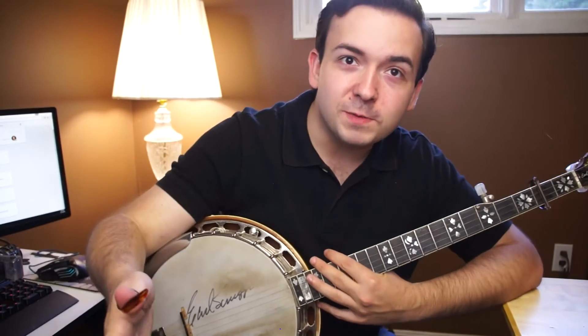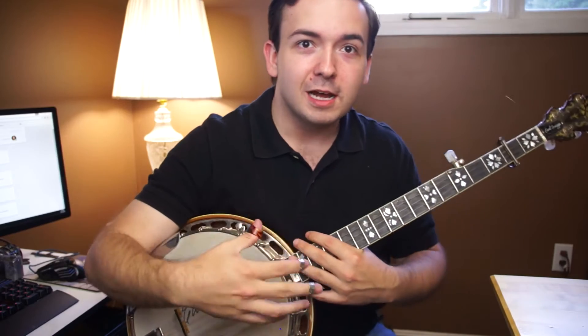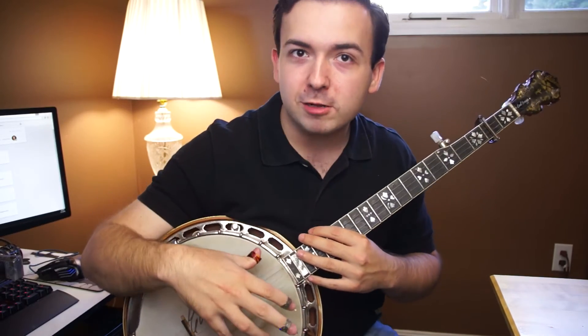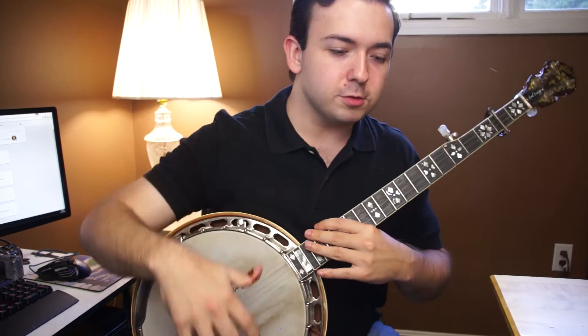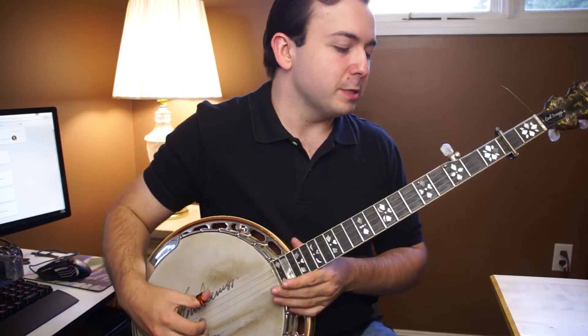Hey everyone, John here, and in today's video I'm going to be showing you guys how to play Devil's Dream on the banjo, or at least how I play it. I play pretty closely to how Bill Monroe's banjo player did — it holds that very melodic sound to it. So let's go ahead and show you guys at full speed what it sounds like.